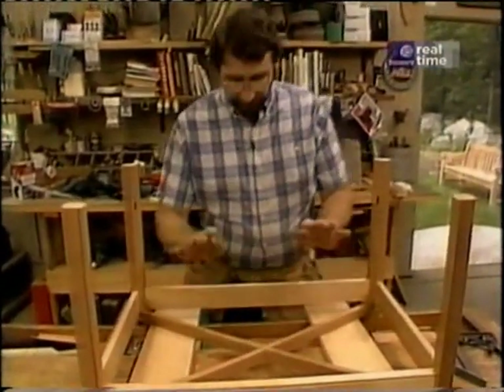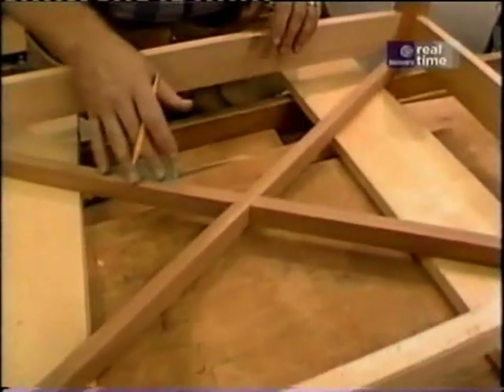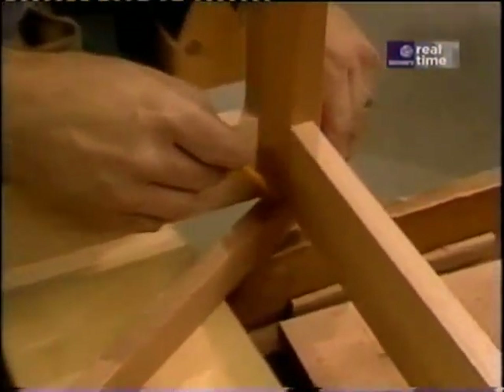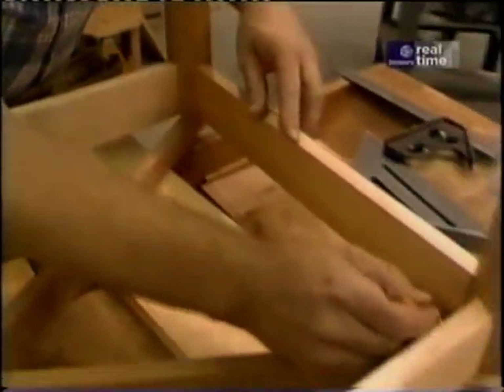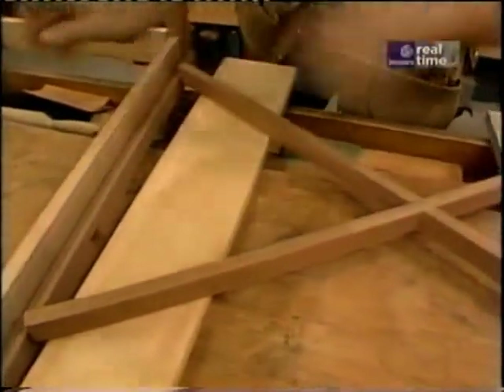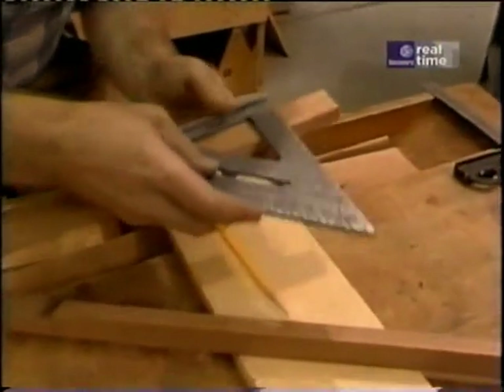With the cross brace sitting on my bench and the leg assembly flipped upside down on top of it, I align all the cross brace members so that they're centered in the flat portion on the inside of the leg. Once I'm happy that they're all in the center, I'll just put a mark indicating that intersection. Then I can slip these apart and transfer the lines all the way around each end.